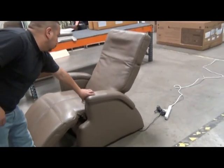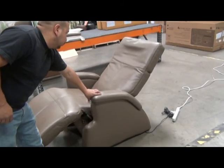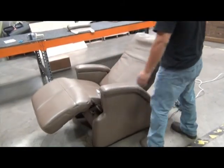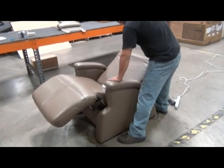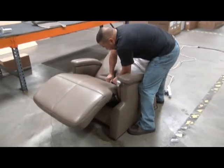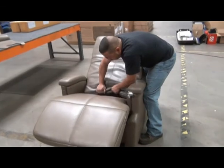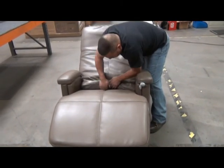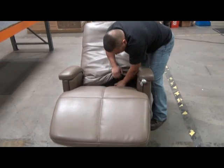Then slightly recline the chair, which makes it easier to work with the seat pad. In order to replace the backrest pad, you have to partially remove the seat pad — we're going to remove it all the way in this case. Pull the bottom of the backrest pad upward, detaching the Velcro strips from the seat pad where they're secured together.